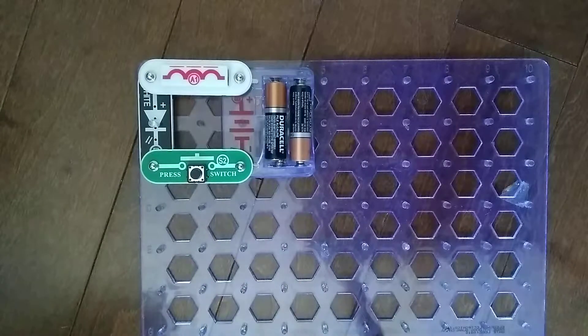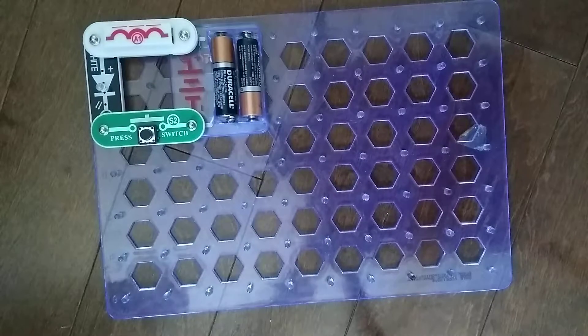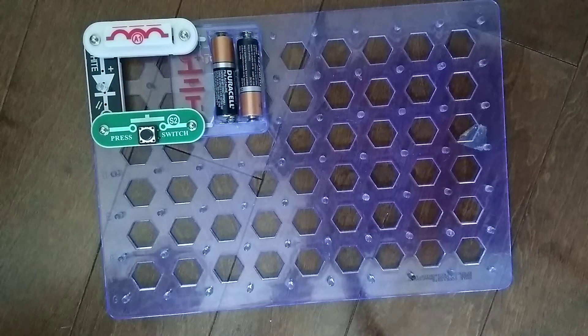So, that was it for the S2 press switch. I will see you next time for another video. Goodbye. Bye.